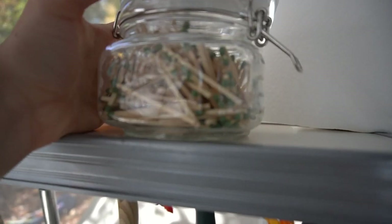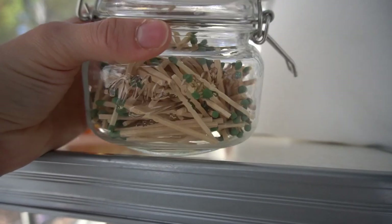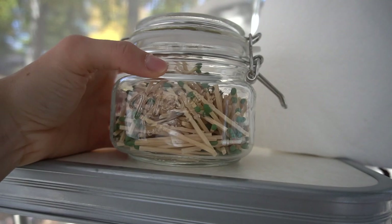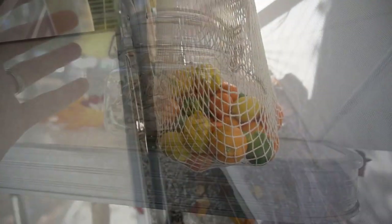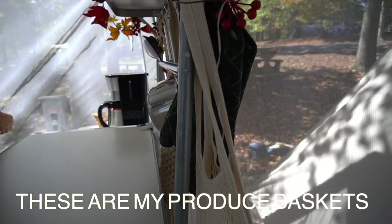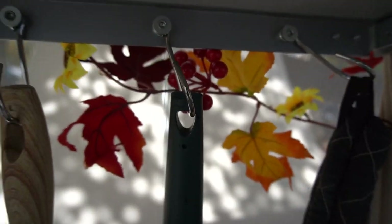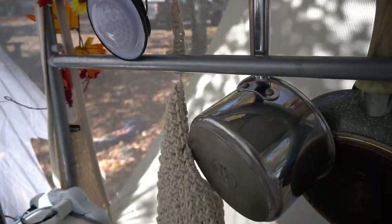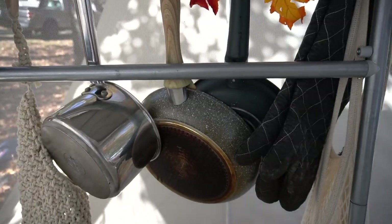Right here I went ahead and put some matches in this container and I glued the match scratcher to the top of it. I house all of our pots and pans and just our little miscellaneous items on these hooks that come with the kitchen, as well as our fruit baskets and then these three-compartment containers.